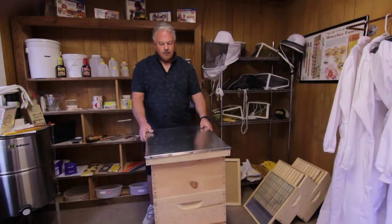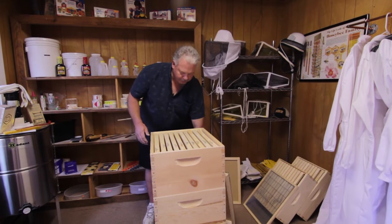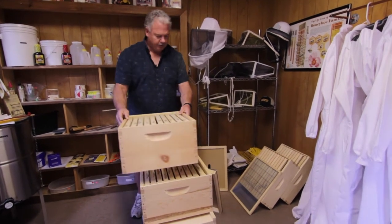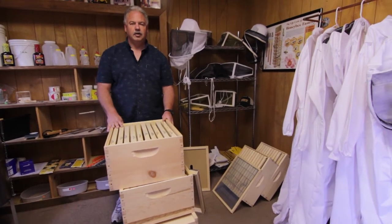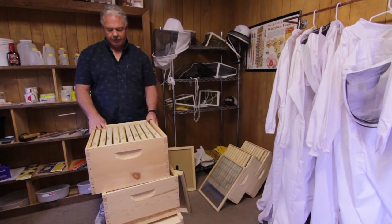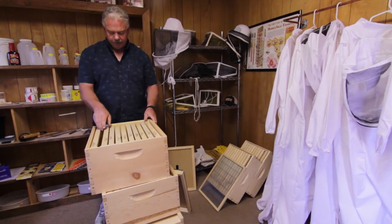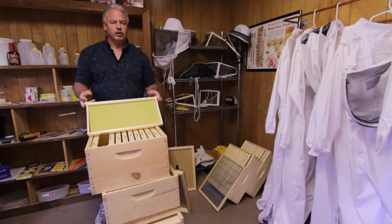Then you're going to have what's called brood chambers. Brood chambers are these big boxes here that you see, and they're full of frames. This is where the queen and all of our workers are going to get to work to start making their hive function as it should. Inside each of these boxes are frames, and this is an example of one of the frames we use.